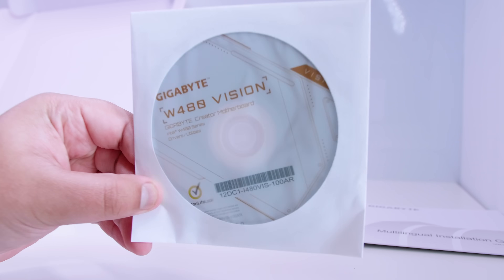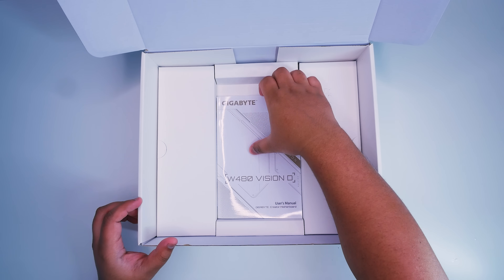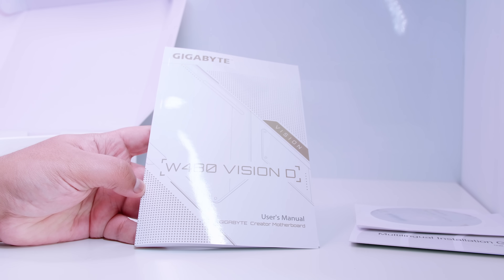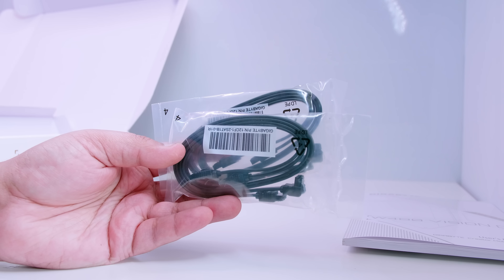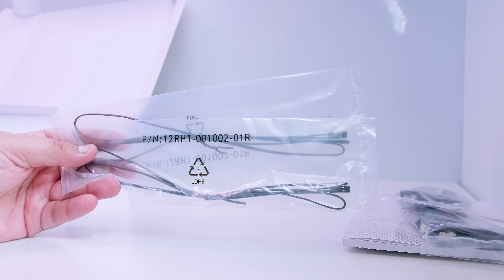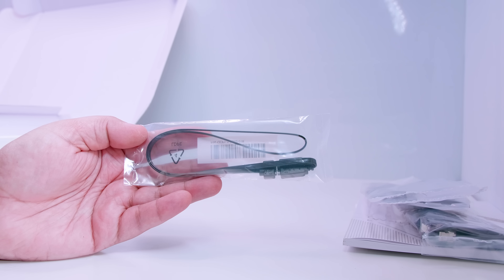Next up is this round circular plastic disc that no one has a drive to use anymore. I'd recommend Gigabyte include USB sticks for workstation boards in the future. Next up is the user manual, which is excellent if you're building for the first time — it tells you where everything is on the board, what everything is, and how to configure the BIOS. There are two SATA cables for your 2.5-inch SSDs or spinning rust drives.